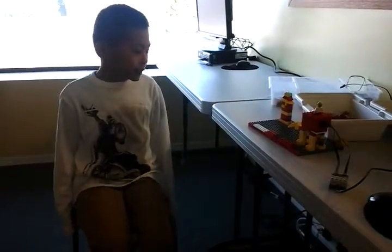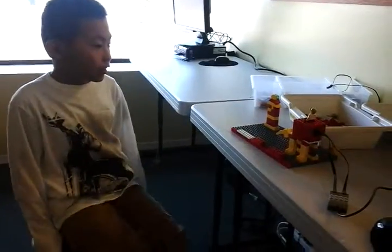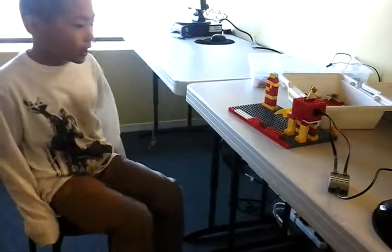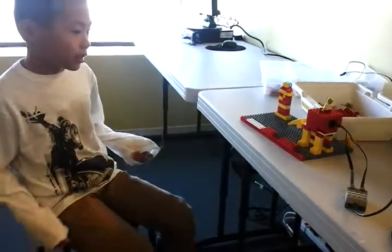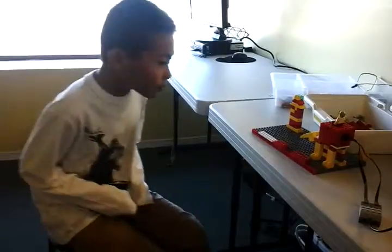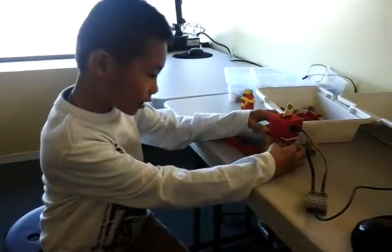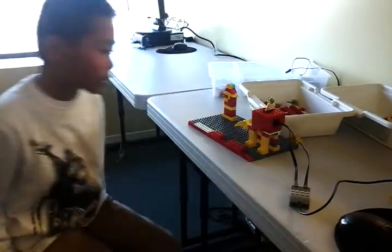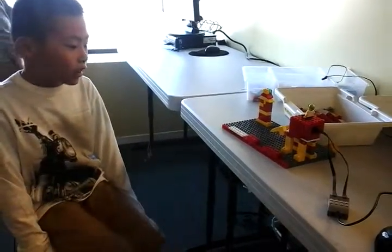My name is Eric and today I make an elephant. This elephant is working good and I have some problems too. I'm putting the leg on it and I make a forest for the elephant.